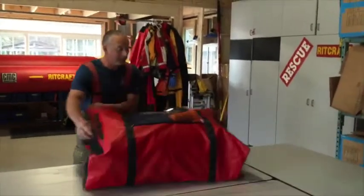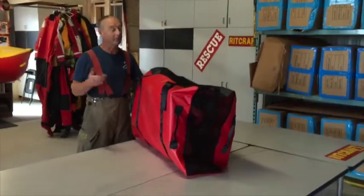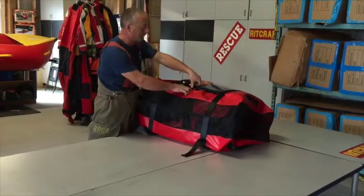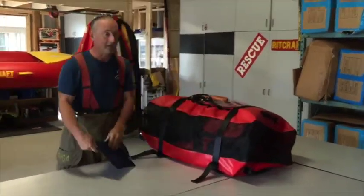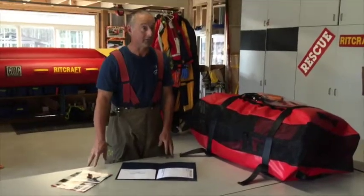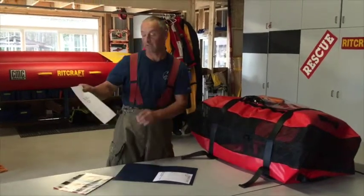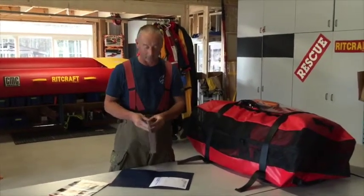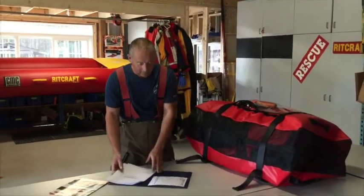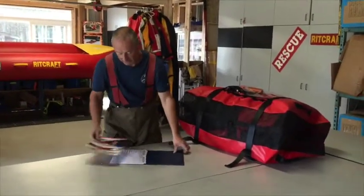RITCRAFT comes in a simple package — it's not that big, it comes as a complete kit. I'm just going to open it up and show you how to deploy it. Starting with the top, there's a zipper you can open up, and inside it comes with a manual on how to operate the RITCRAFT and what to use it for. It also comes with trainer facilitator notes, which makes it pretty easy to add to your curriculum, and a checklist of all the things that are included.